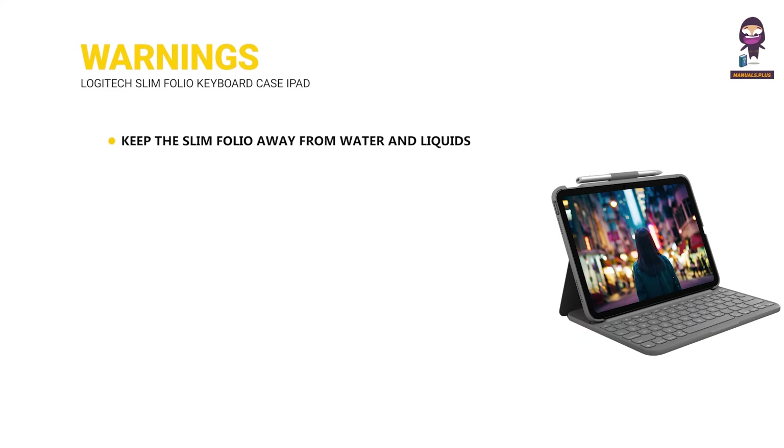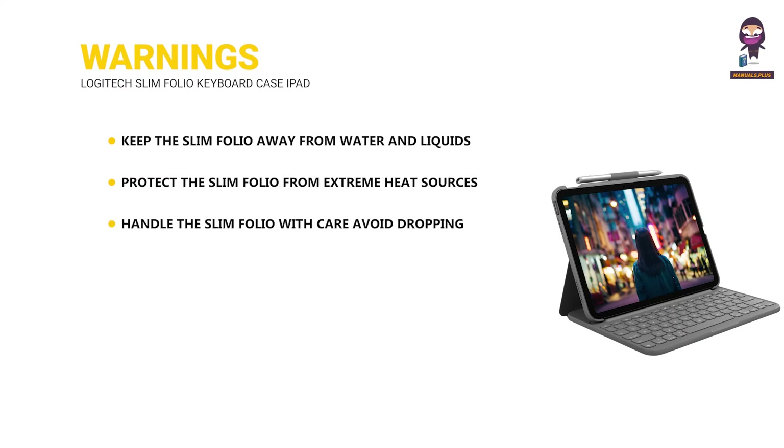Warnings. Keep the Slim Folio away from water and liquids to prevent damage to electronic components. Protect it from extreme heat sources such as direct sunlight and heaters. Handle the Slim Folio with care; avoid dropping or subjecting it to strong impacts to maintain its functionality. Use only a soft, dry cloth for cleaning; avoid harsh chemicals and abrasive materials to prevent damage.